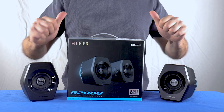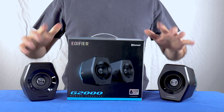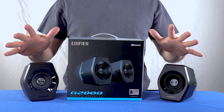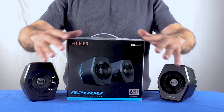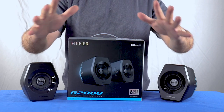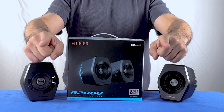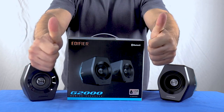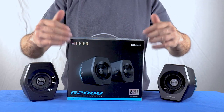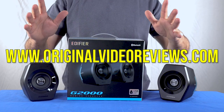Well, this was my video review of the Edifier G2000 gaming speakers. For more details, please read the full review on my website at www.originalvideoreviews.com. If you have any questions regarding these speakers, please comment on this video and I'll do my best to help. If this video was helpful and you enjoyed watching it, I invite you to give it a like, subscribe to my YouTube channel, follow me on social media, and visit my website.